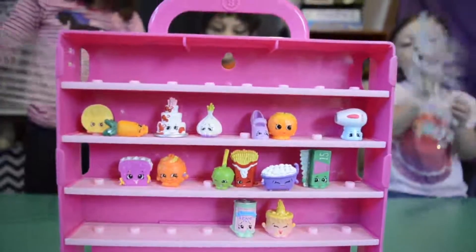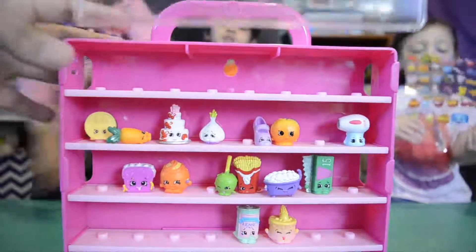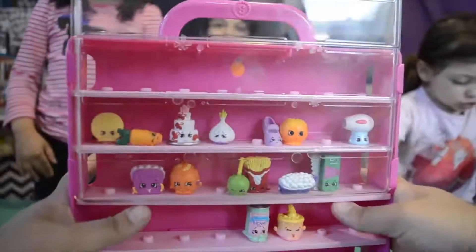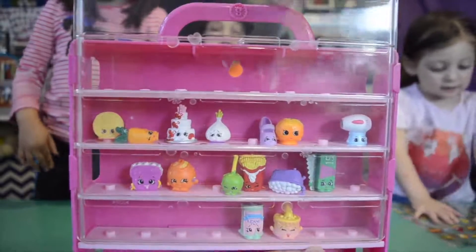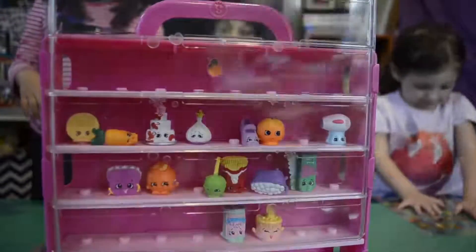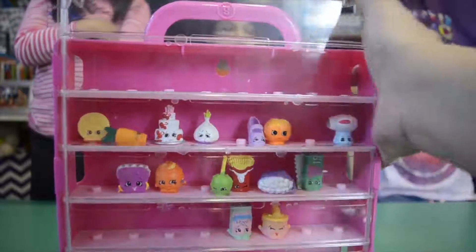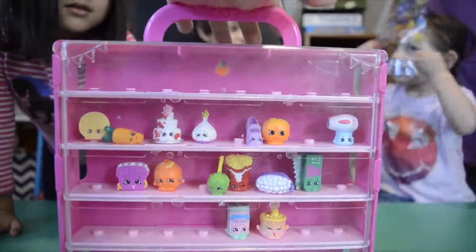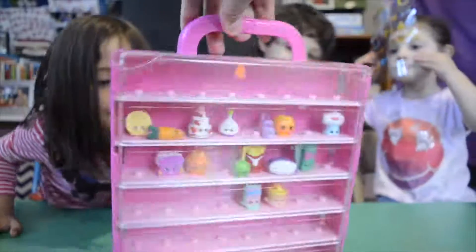Just keep the top on so you don't lose them. You have to slip or slide it on very gently, because if you make it fall, all the Shopkins will fall out. And it's stackable — so you can put another case on the top or on the side. And there are all of them!